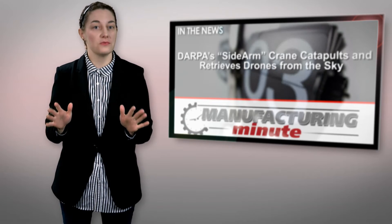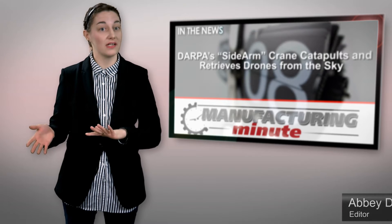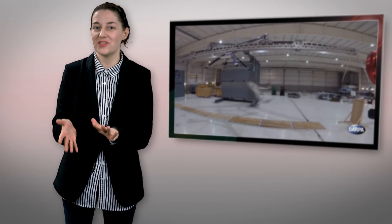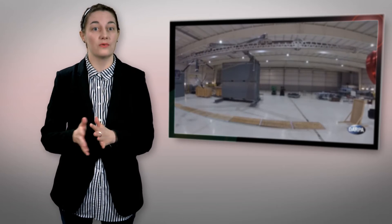DARPA, or the Defense Advanced Research Projects Agency, is essentially the US military's R&D branch. And one ongoing project that has long captured their interest is in trying to devise a way to safely and securely land drones in remote locations.